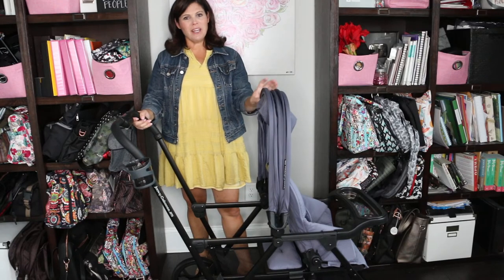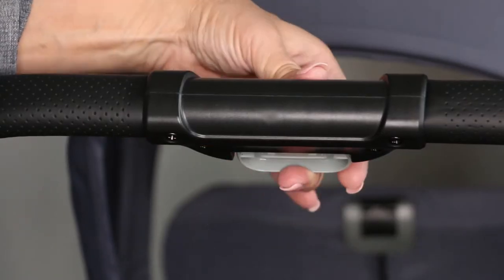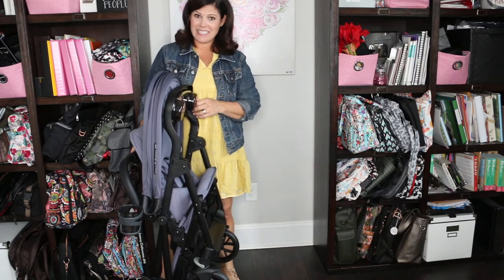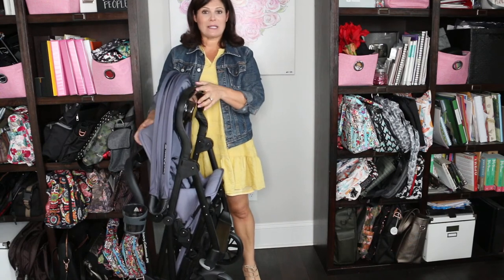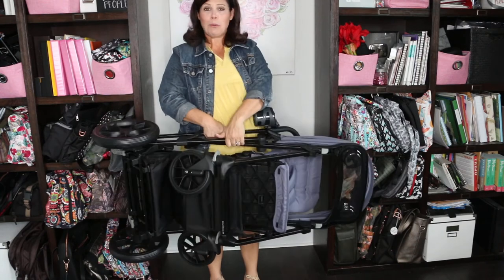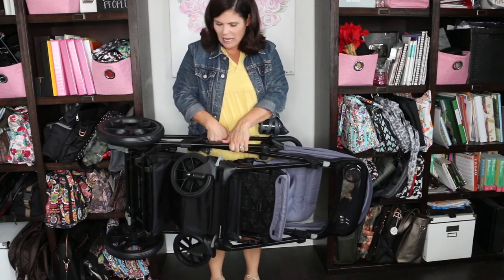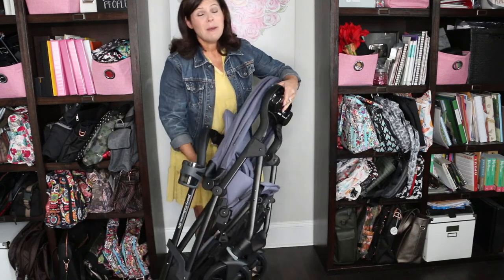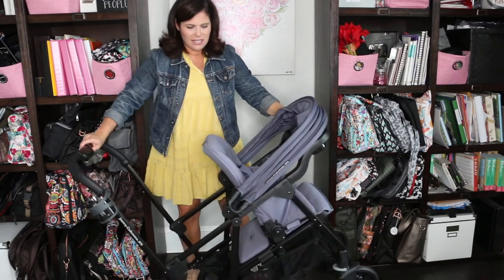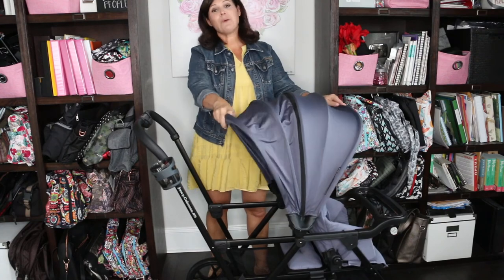Let's show you how to fold the stroller. The easiest way is to push the canopy all the way forward. There is a white button — flip it open and squeeze. It has an automatic lock on the side. Now it doesn't have a standing fold, so you're going to need to lean it against something or throw it in your trunk. This is pretty typical for a sit-and-stand stroller — it's a double stroller so it's going to be large, but it shouldn't have trouble fitting in a large sedan trunk, SUV, or minivan. To unfold, just unlock the side lock, let it fall open until you hear it click, put your canopy where you want it, and you're ready to roll.